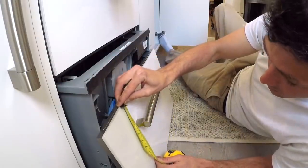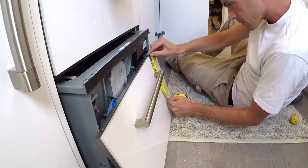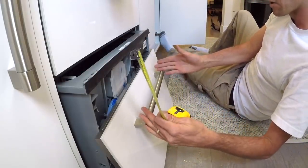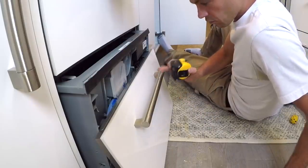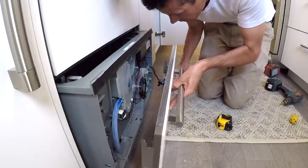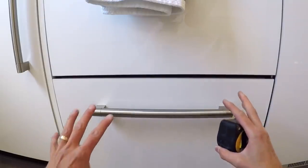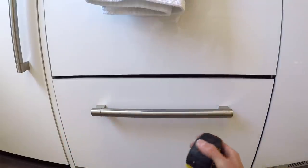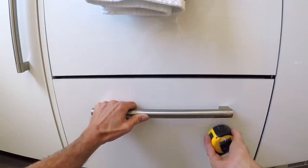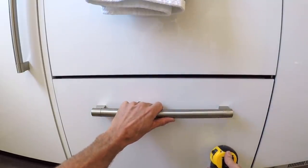Now I'm going to quickly check my measurements to make sure it's in the same spot — top of this is at three, top of that's at three, so they're both the same. I can see it's centered and I double — in fact, triple — checked it. Next, take a look at the installed handle. If it looks off in any way, at this point, if you used the slightly bigger drill bit you can usually tap it one way or the other. That's why it's nice to have that bit of slack.